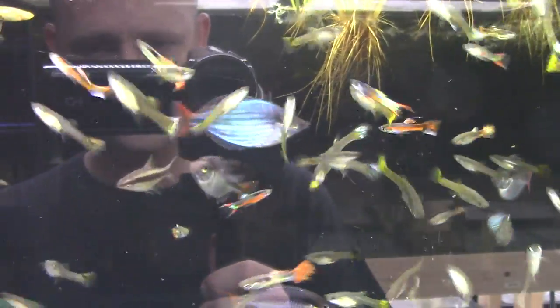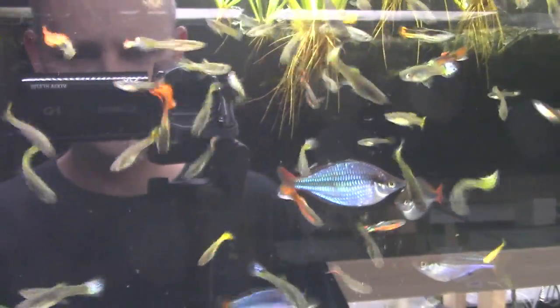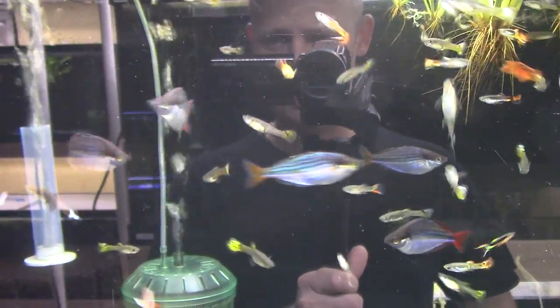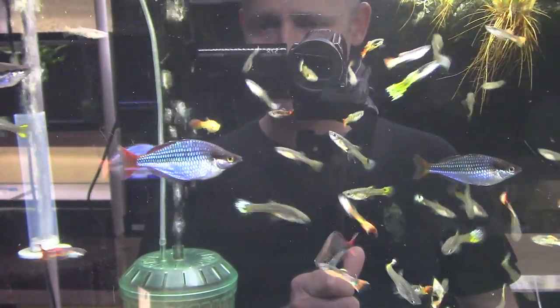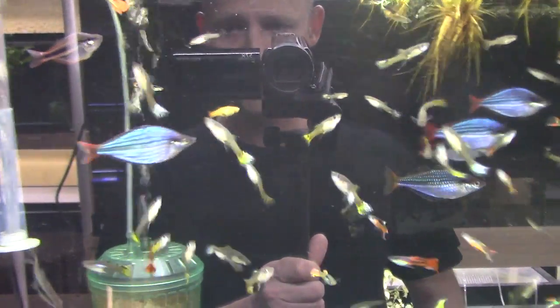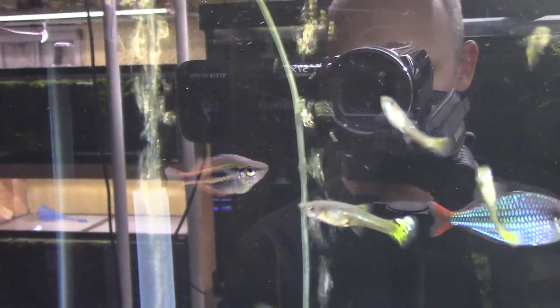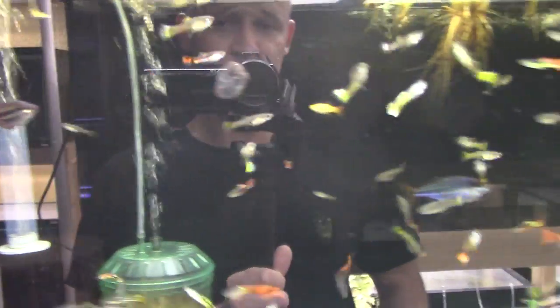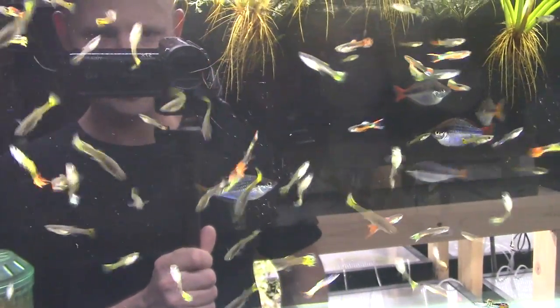Those rainbows are full-grown adults, too old to sell well — I've had them for a year and a half or more and I don't think they'll ship well. But they're still beautiful, healthy, and vibrant. I've raised several batches and sold them already — this is the original breeder colony. If you live local I could get you some, but I'm not comfortable shipping them at that age.